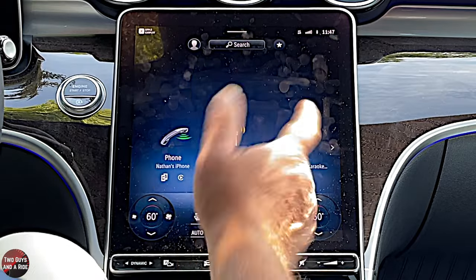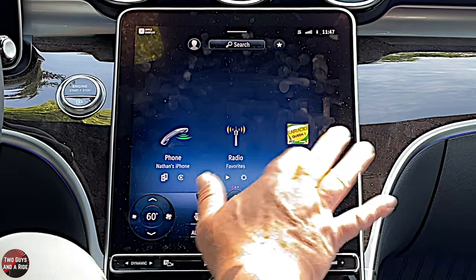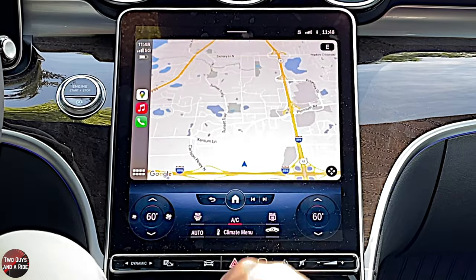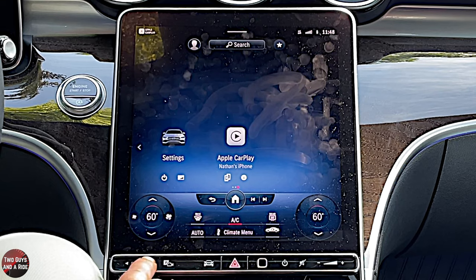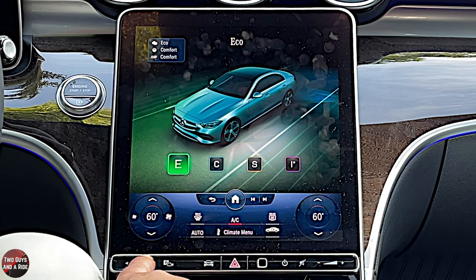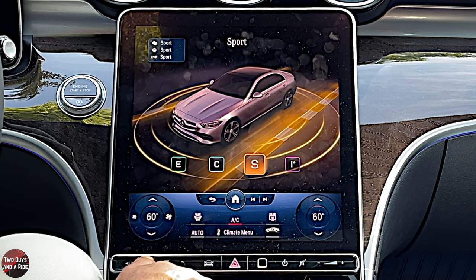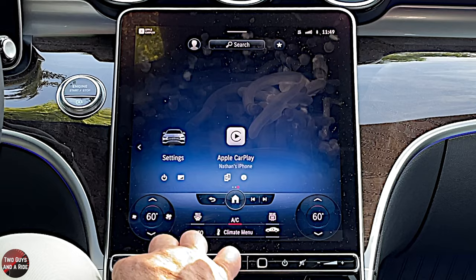This particular vehicle does not have built-in navigation, but that's not a problem when you have Apple CarPlay or Android Auto — you can simply use something like Google Maps. Down below the screen, under the drive modes, you can click to go to comfort, economy, sport, or individual — which is where you customize the settings I showed you earlier.